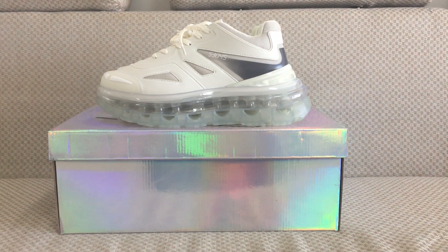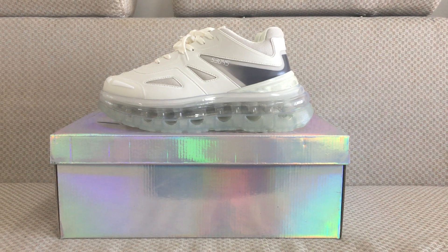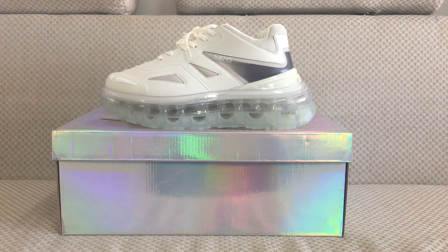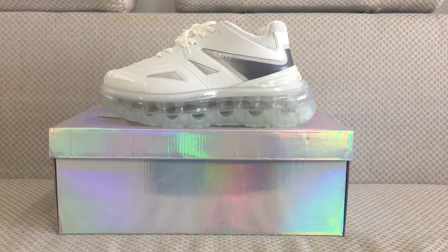Hello everyone, welcome back to my channel. Today I got a new shoe for you. You can look at the shoe — it's free shining and very beautiful.